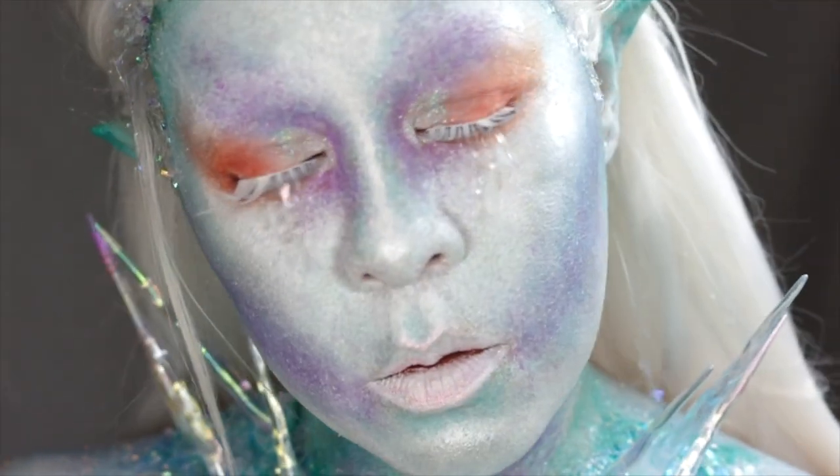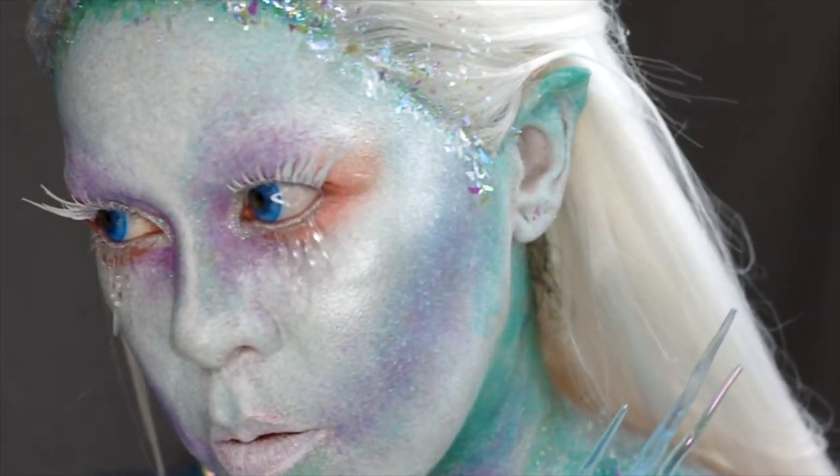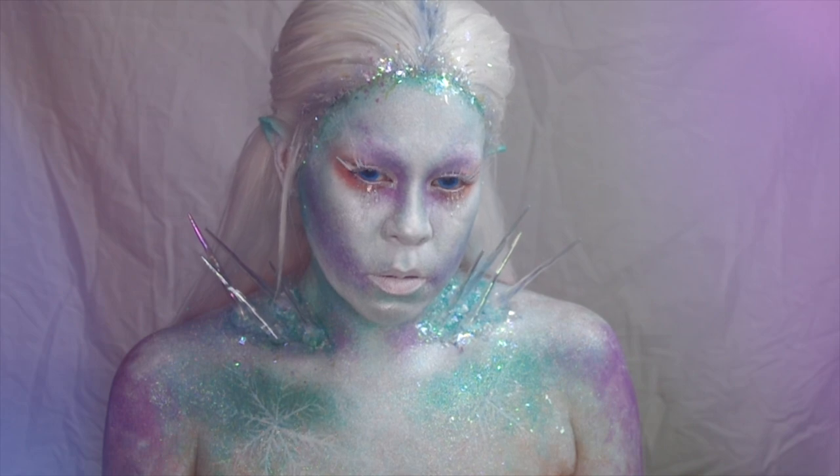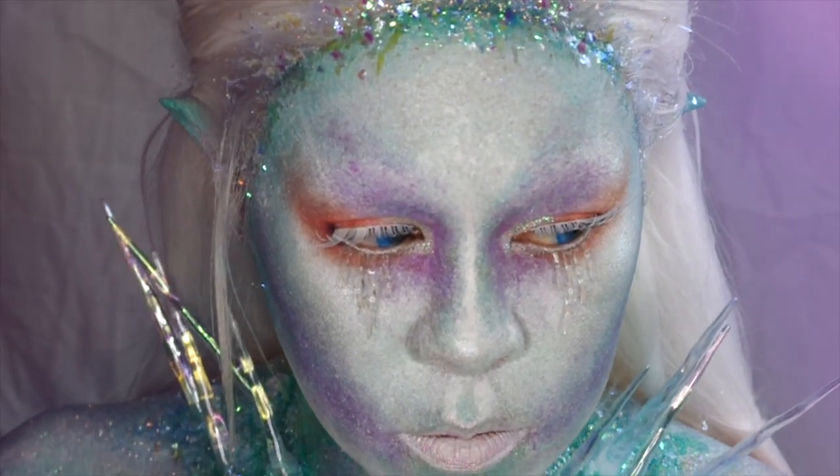Hey everyone, here's my first tutorial of 2019. I created a character in the spirit of the season. If you want to see how this icy nymph was done, then stick around.